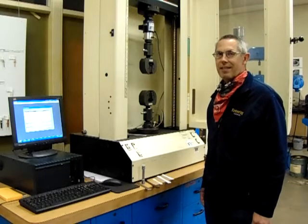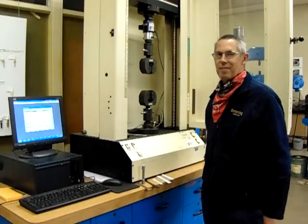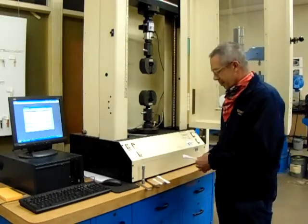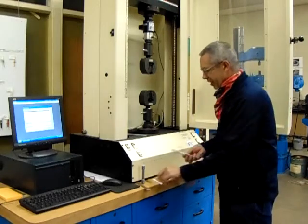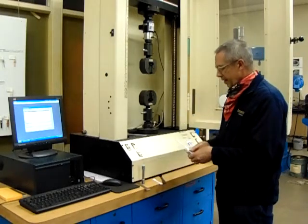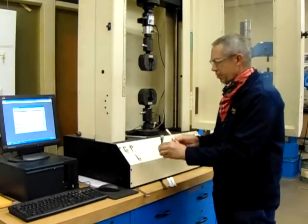Tensile testing. So today we're going to be here at the UTL's tensile testing machine. We've got some 3D printed dog bones, which actually match our injection molded dog bone. And we have some other types of tensile test samples that you can use.